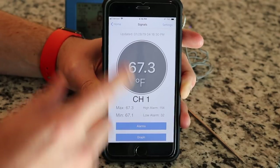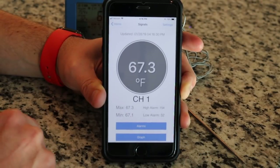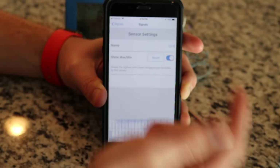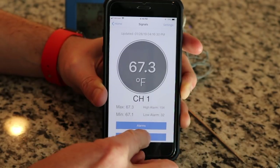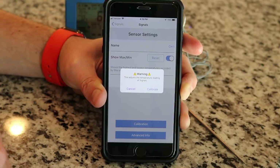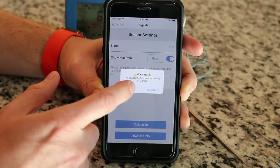When you click into one of the channels and go to Settings, you can give that specific channel a name — like 'pork' or whatever. There's also a Calibration button in Settings. It gives a warning that this adjusts the temperature reading of the Signals, so if you think something's off, you can go in and adjust the calibration settings as well.